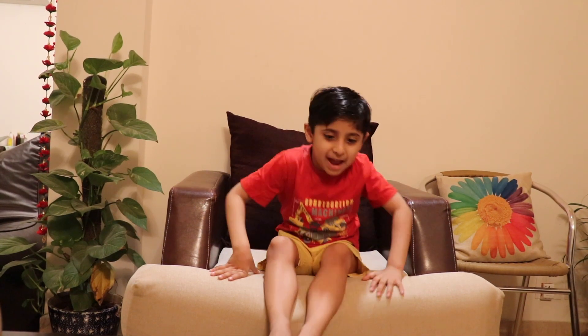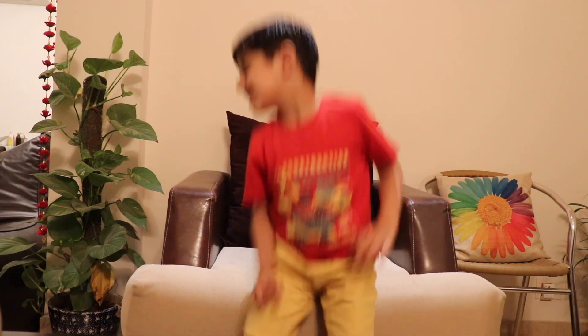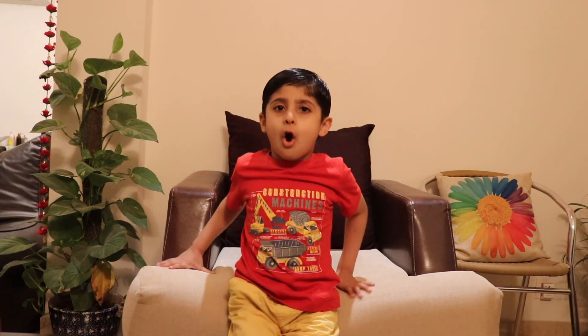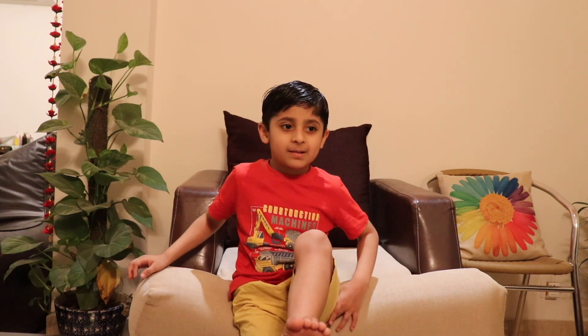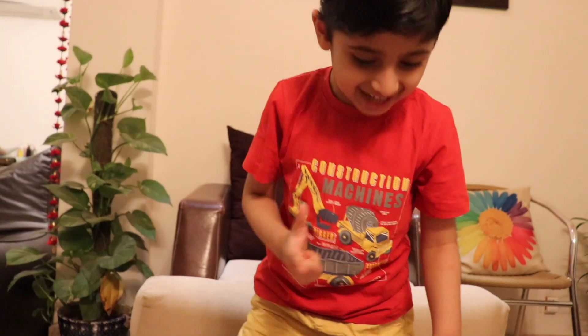Hi friends, welcome back to my channel. Today I will show you my new toy. It's called McGalligan Hand and this is my favorite toy. Are you ready for it? Wow, such a cool toy! And his name is McGalligan Hand.